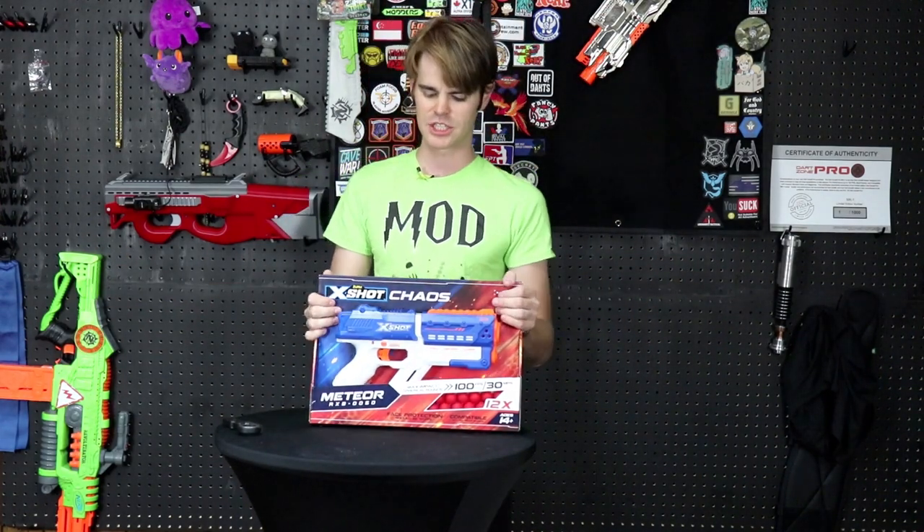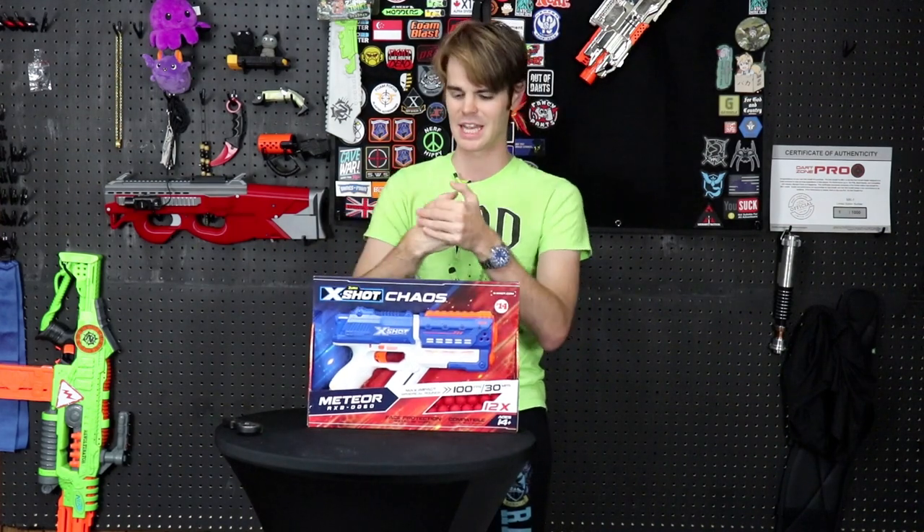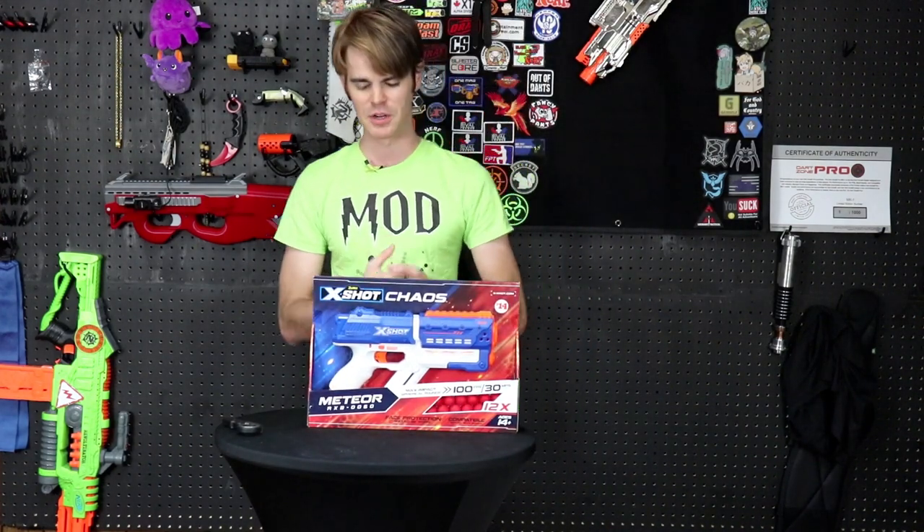X-Shot makes incredibly inexpensive blasters and has a serious foothold in the Asian markets. We watched Nerf release the Alpha Strike so they could compete with them in their primary segment, and then the same year we see X-Shot release the Chaos, clearly taking it to Nerf in one of their best-selling blasters — the Rival Kronos. As a fan of this hobby, when titans clash, us regular folk get really cool products and the best will rise to the top.